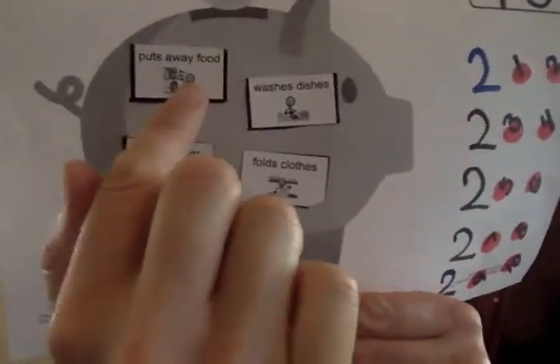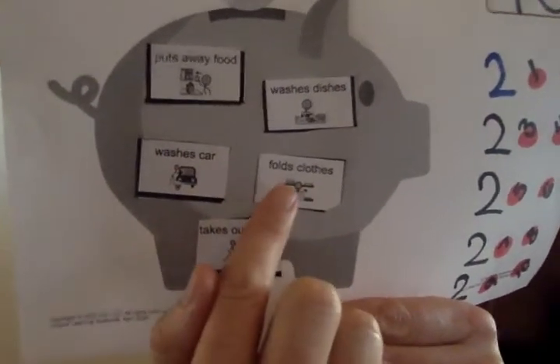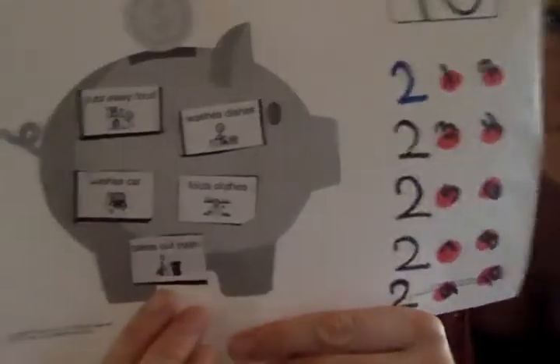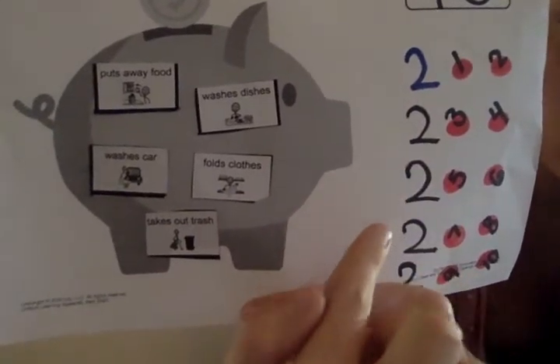We said he puts away food, he washes dishes, he washes the car, he folds the laundry, he takes out the trash. And every time he gets $2.